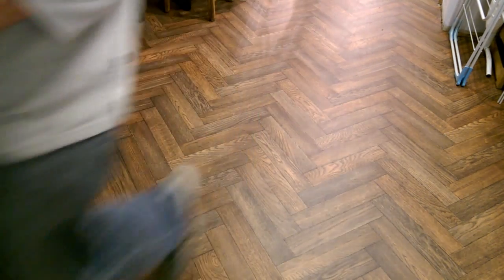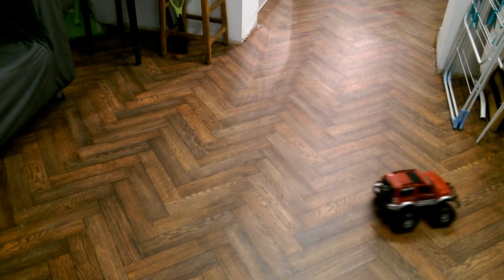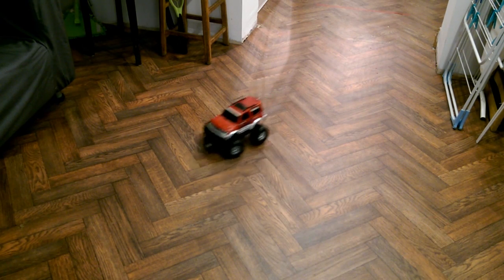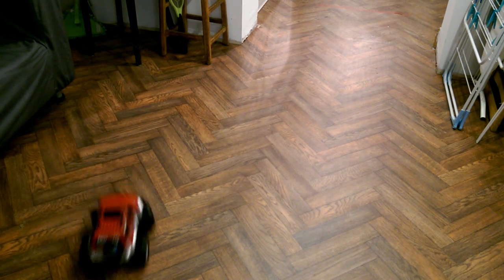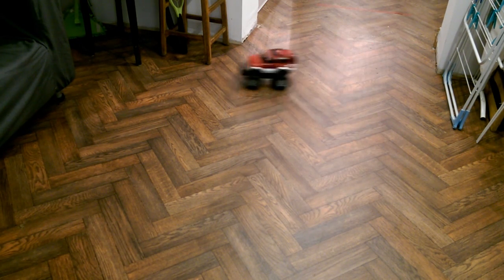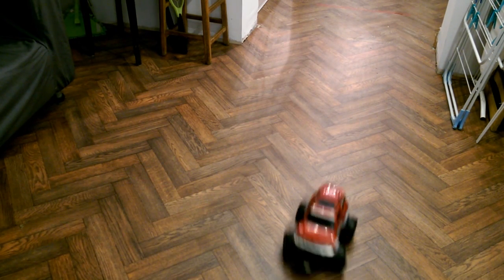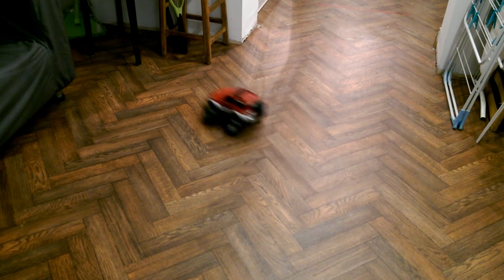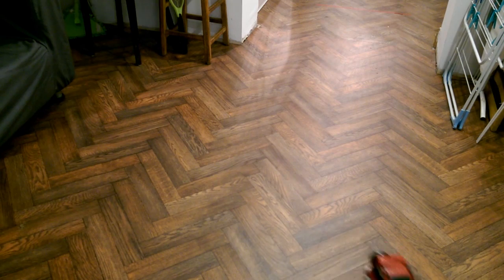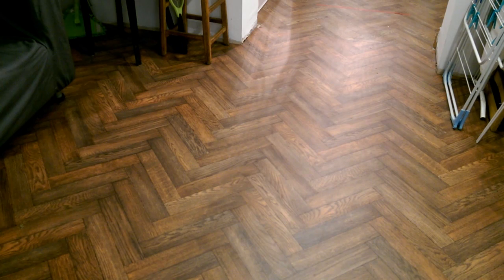Yeah, lots of wheel spin with high speed. I've extended that aerial a bit now. I'll show you.